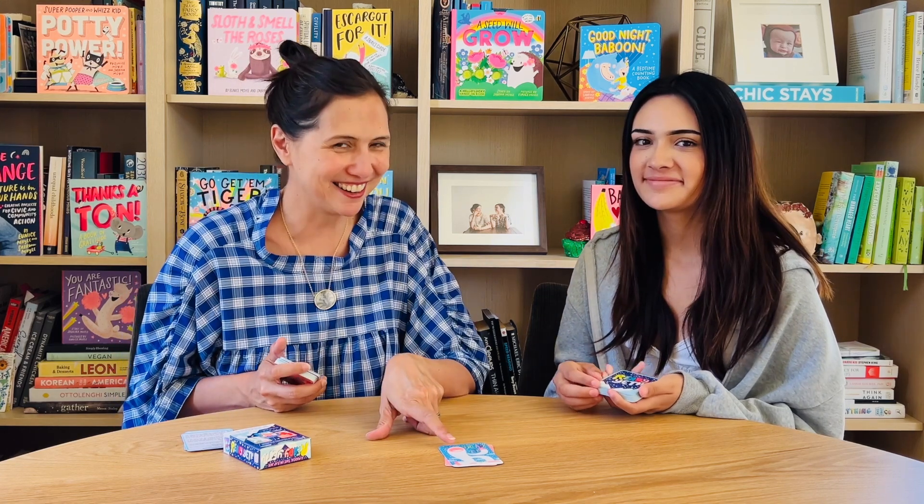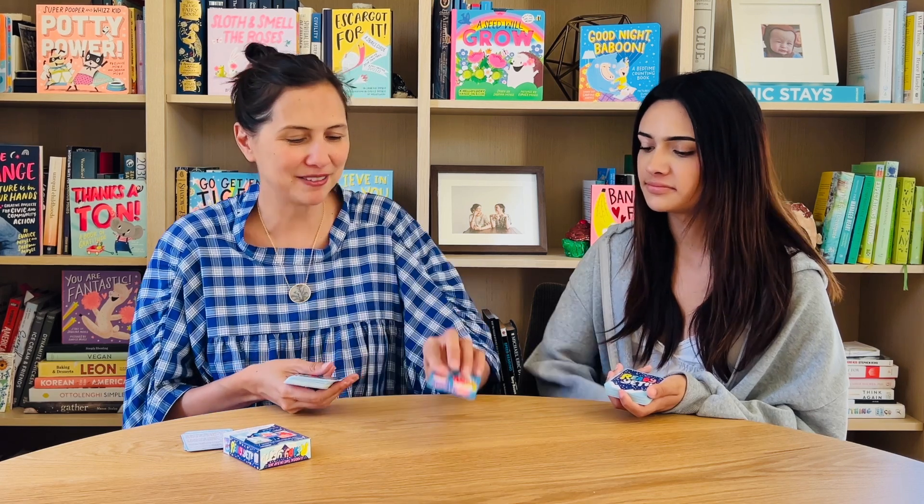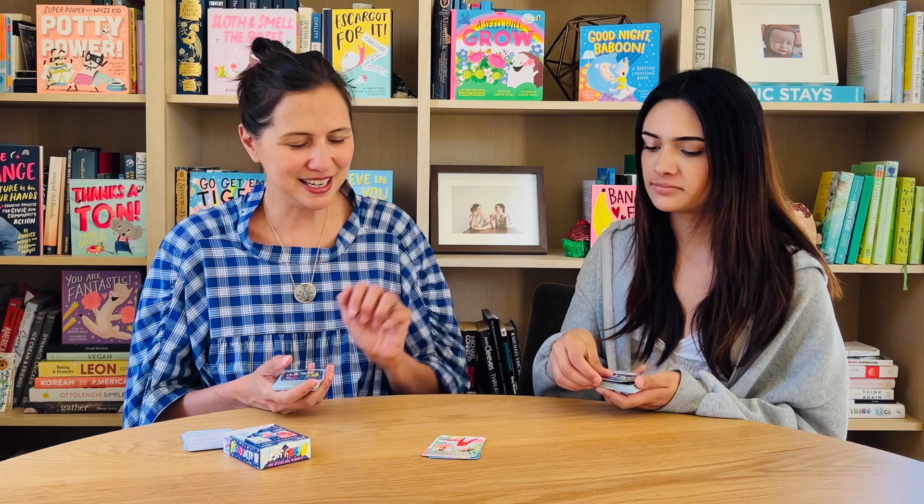We're taking turns placing cards down, and I happen to place the Yeti. So if I say 'Ready Yeti' first, then I get to take the mountain pile and put it on the bottom of my snow pile, and then I get to start the next round. We're looking — Ready Yeti!